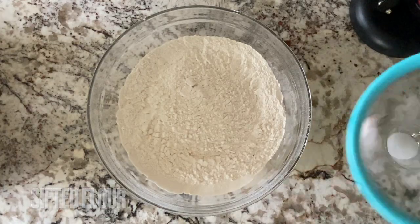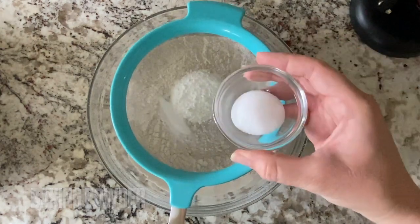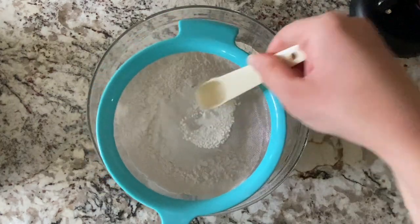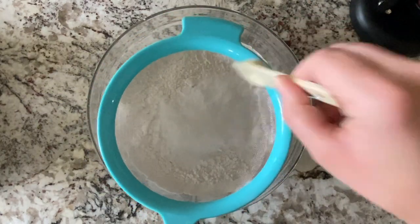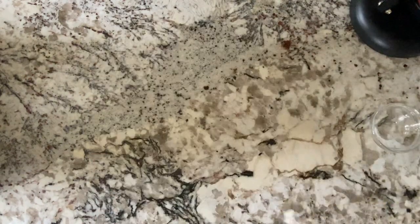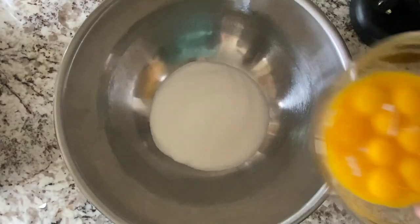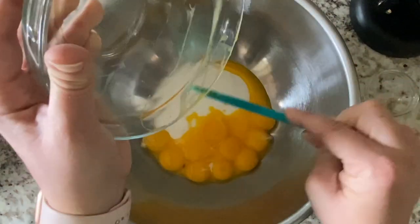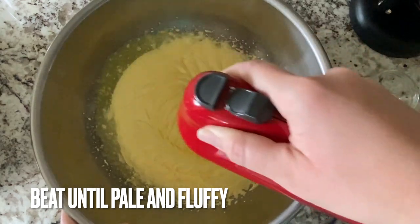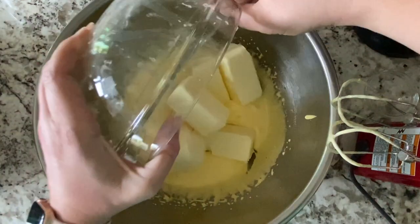Then we set that aside and sift all of our dry ingredients and whip up the eggs and egg yolks, then mix everything together and fold in the egg whites later on for a nice fluffy batter. I should also mention that I was making a quadruple batch here — I was also making cupcakes for my lemon cupcake video, so that is why I have so much. If you are just planning on doing one batch it is much less and you can probably use your stand mixer.